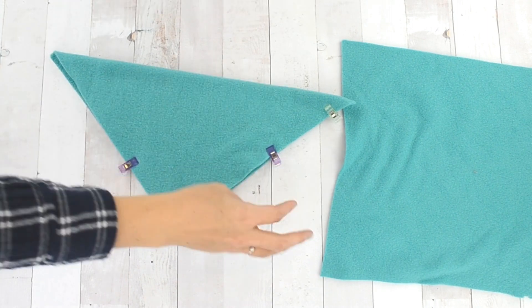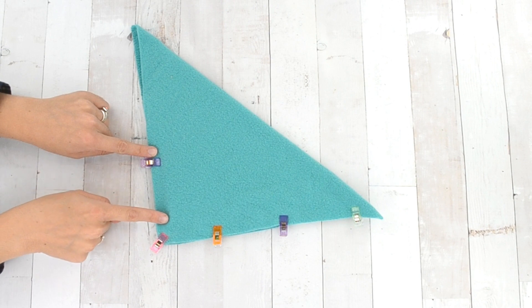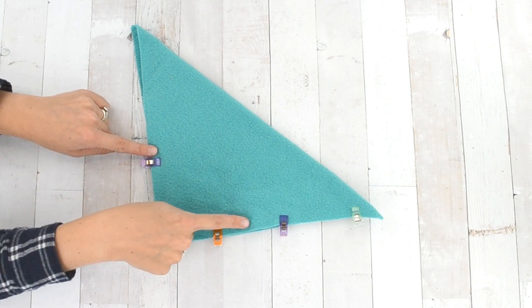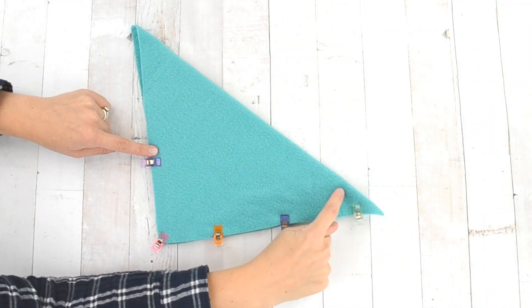Find the halfway mark of the back of the slipper — that is how far up you're going to sew. Sew from the halfway mark down, then sew into a curve, then straight across the bottom, and then two inches from the end curve up to the top of the slipper.